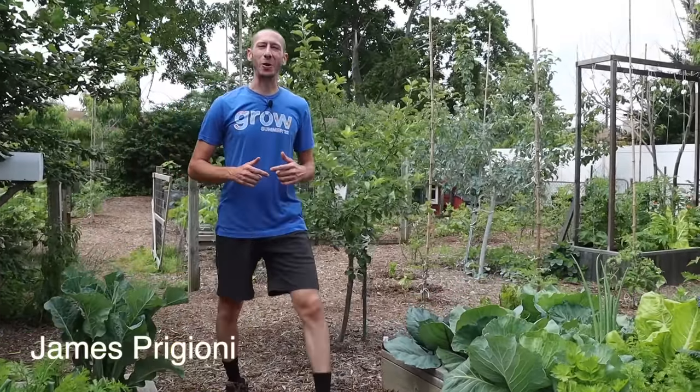What's going on growers? It's James Prigioni coming to you live from Jersey. Today, me and Tucker are going to share with you how to trick tomato plants into producing earlier, bigger harvests that ripen quicker. Let's go!